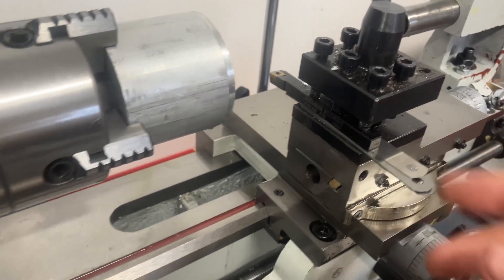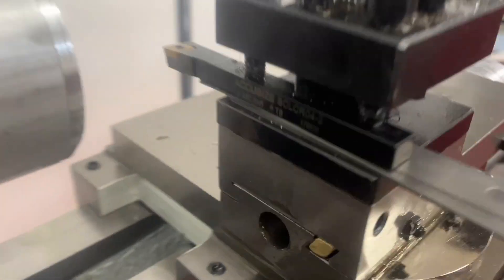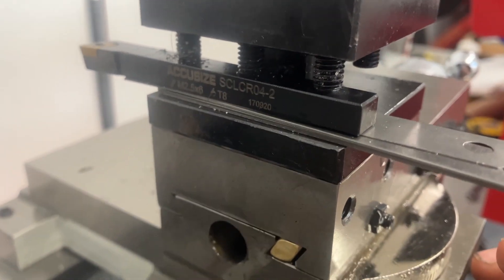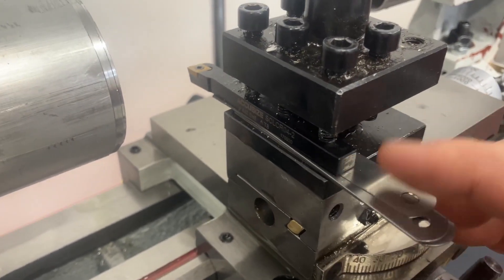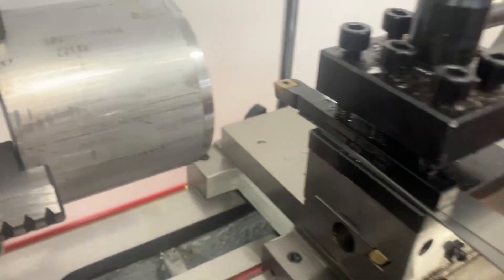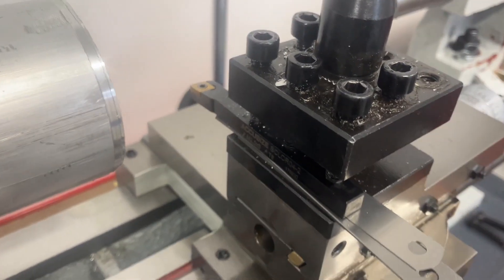Another quick thing I found that works fairly well and results in pretty good surface finishes: if I have a smaller cutting bit, such as this Accu-Size one here, I bought extra feeler gauges and I can stack the feeler gauges to get the perfect height to center. I found that works really well.